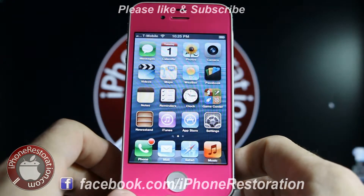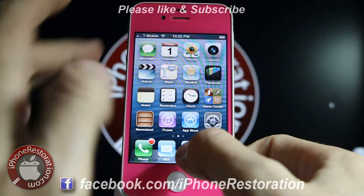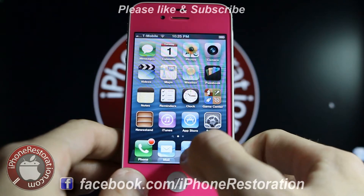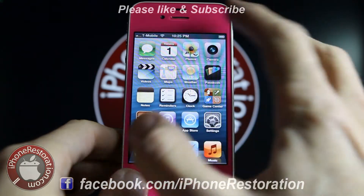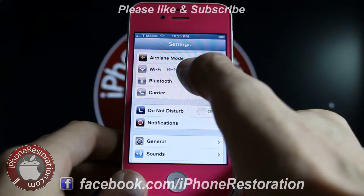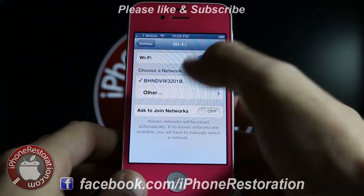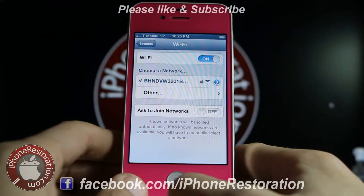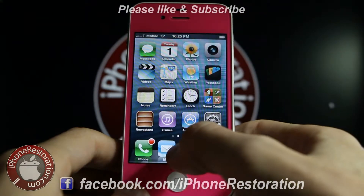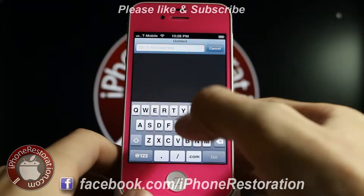Now if you have your phone set up and you're getting phone calls and everything but you're just not able to get online, what you're going to want to do is make sure that you're in a Wi-Fi connection. Set that up — just go in and set up a Wi-Fi. You might have to use your username and password to get on the internet.